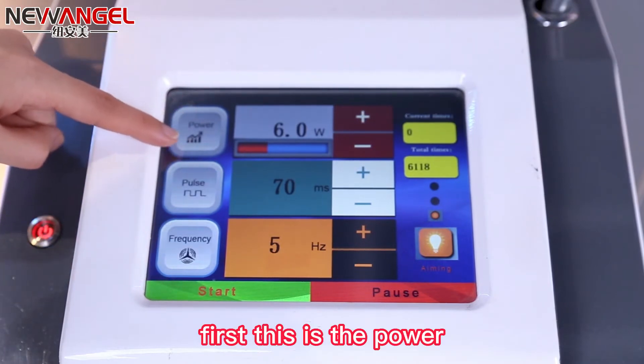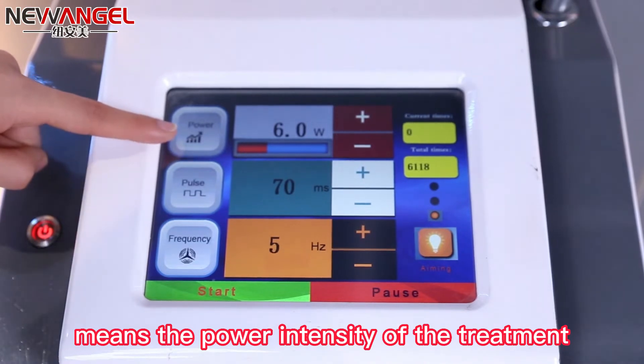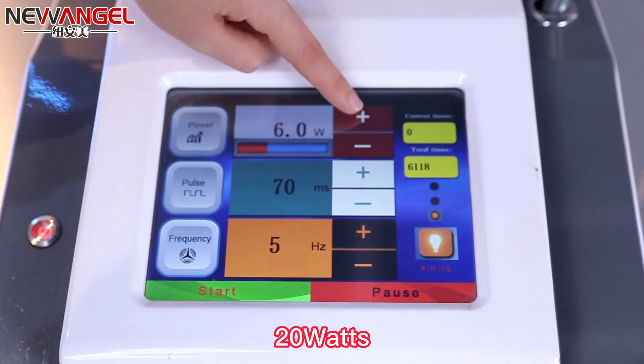First, this is the power, meaning the power intensity of the treatment. The utmost power is 20 watts.